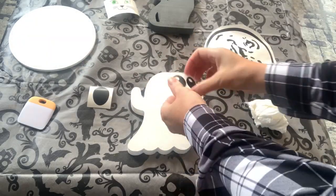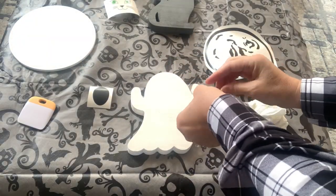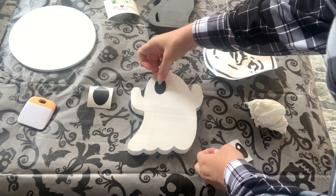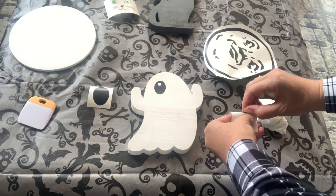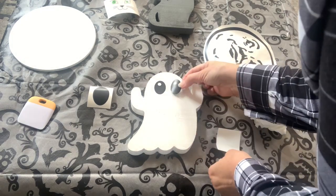For the ghost, I just made three ovals using my Cricut cutting machine. I just stuck them on like stickers. I didn't even use any sort of transfer tape, and that was it for this cute little ghost.